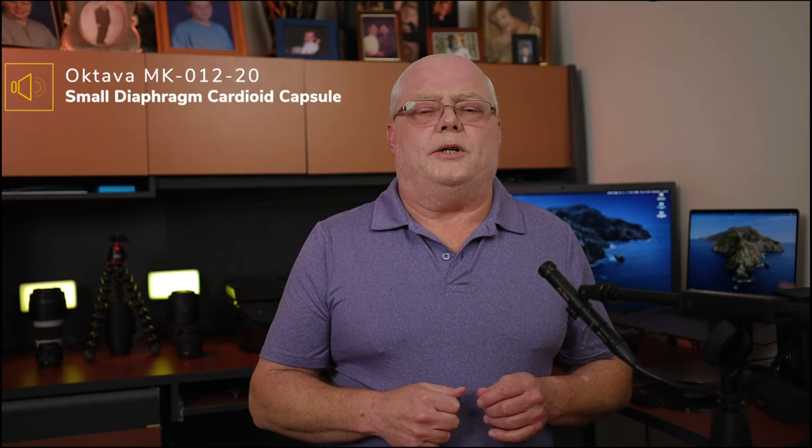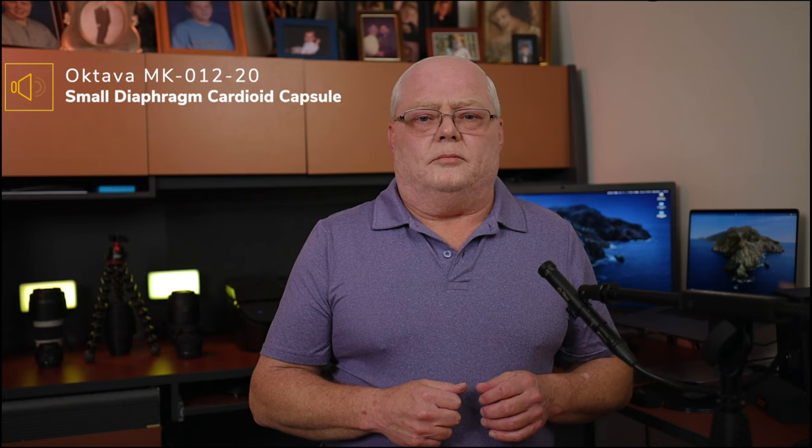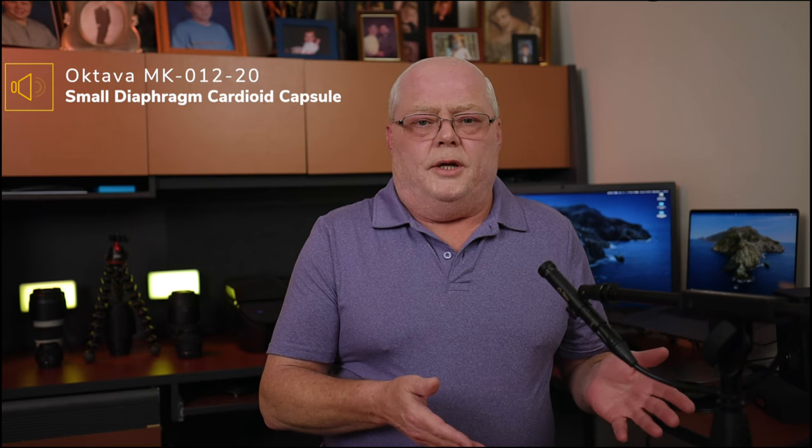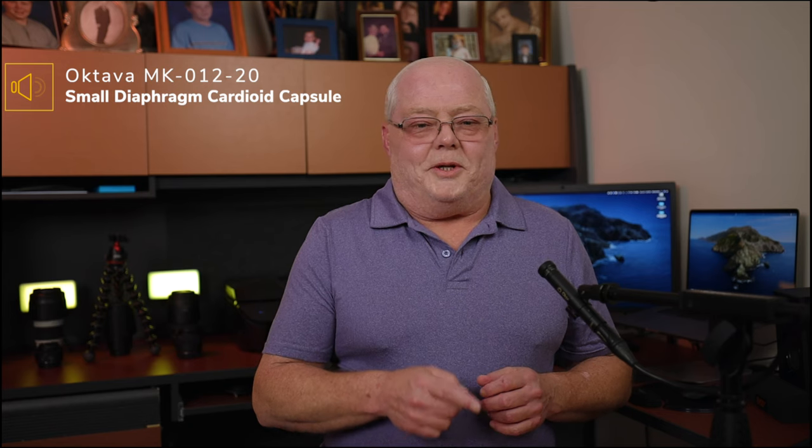Pretty excited - been waiting a while for this thing. It's great how small it is, and the build quality is unbelievable - it's all metal, there's nothing cheap about it. The Russians definitely did something right with these microphones.